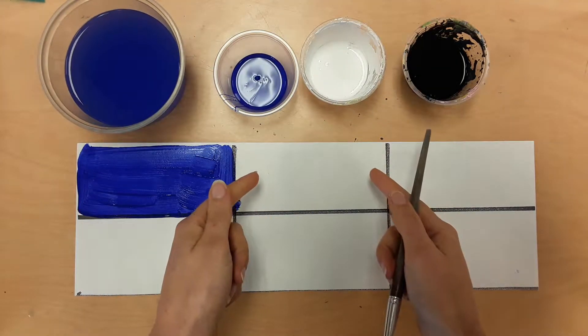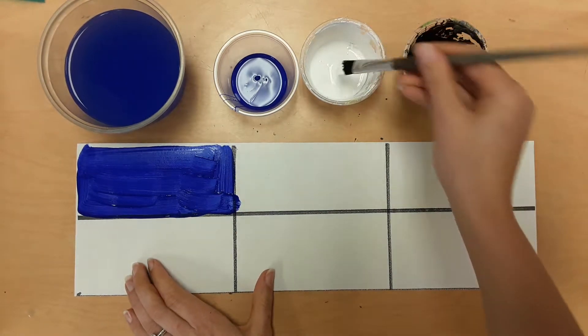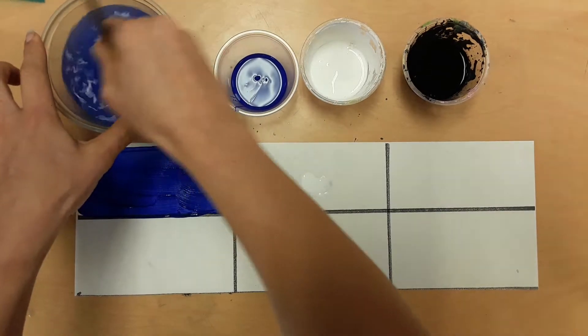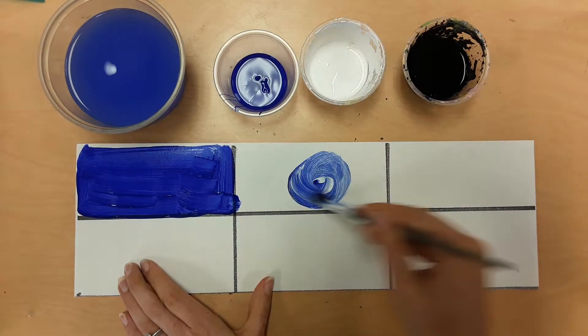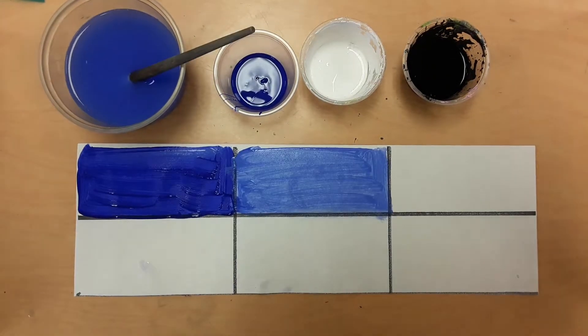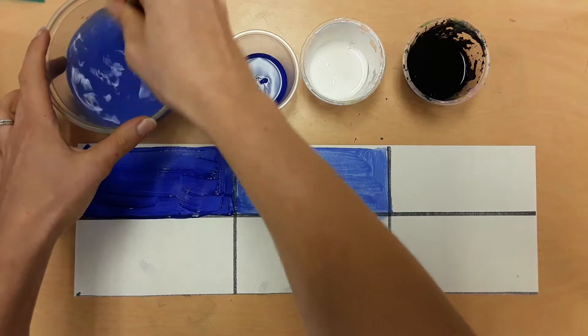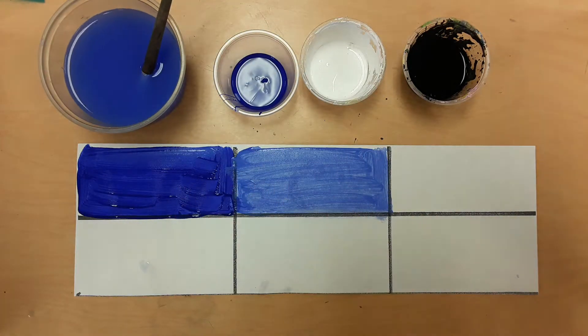In the next box, we're making a tint. Make sure that your brush is clean, then take white and put it in the box. Stir out your brush and add the hue. Stir them together in a circle and then fill in the box. We just made a tint — you can see that it's a lighter color because the white is mixed in. Do that now and then stop.